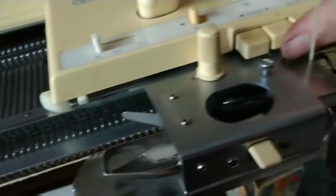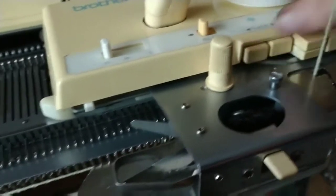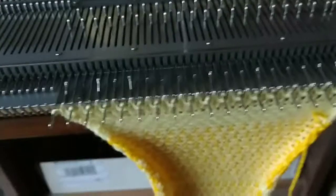And indeed we are. No changes except coming over and pushing the tuck buttons. Sorry about my thumbnail — I just finished cleaning all the needles on here. Now they're clean and I'm not.